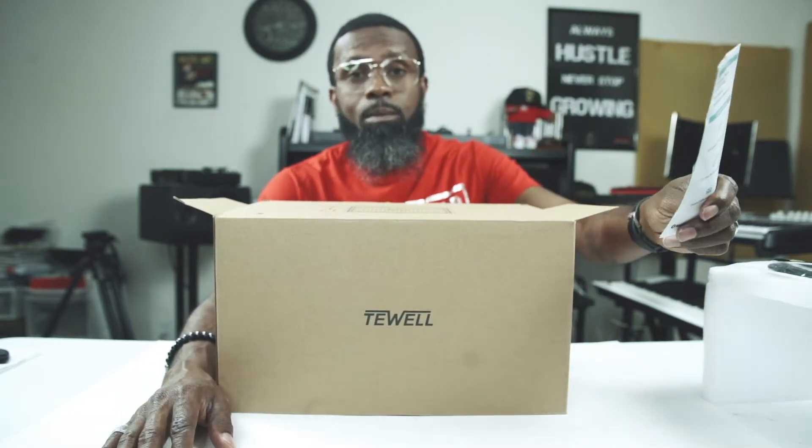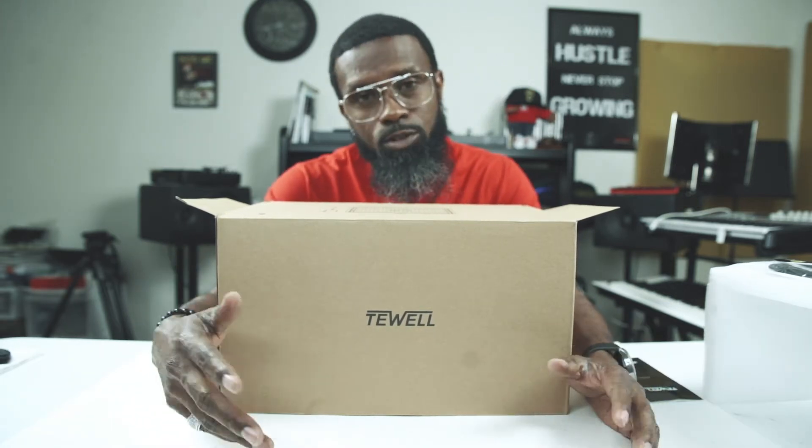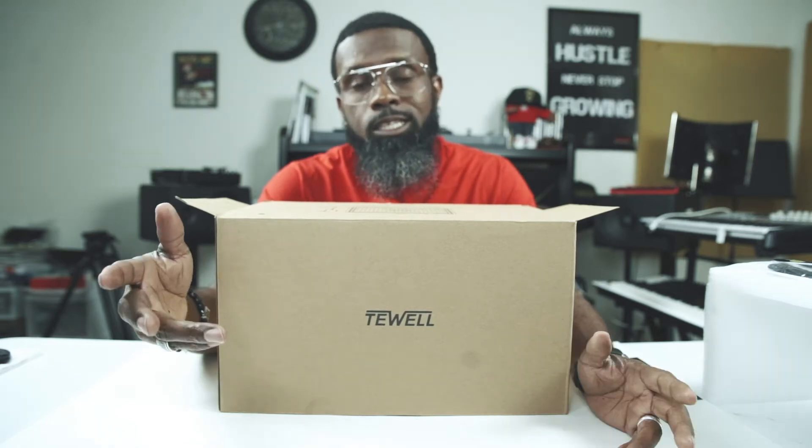What is up guys, it's your man Vic Vic and I'm back with a brand new video. Today I'm doing a quick unboxing for T-Well's Retro Rock Bluetooth speaker. Before I get into the video, I want to let you guys know that the good people at T-Well have given me a discount code to give you guys, to get this speaker at a reduced price — I think maybe 20 something dollars off. There'll be a link in the description. Let's check it out.